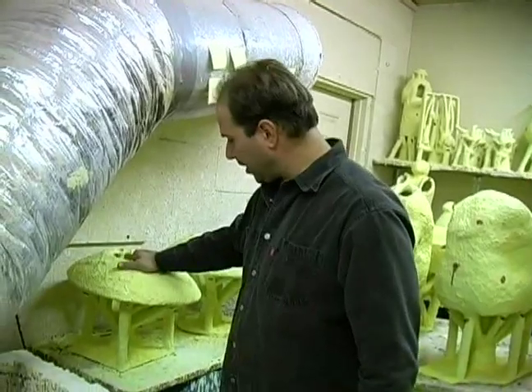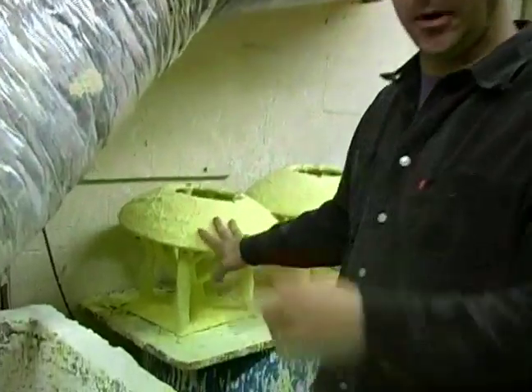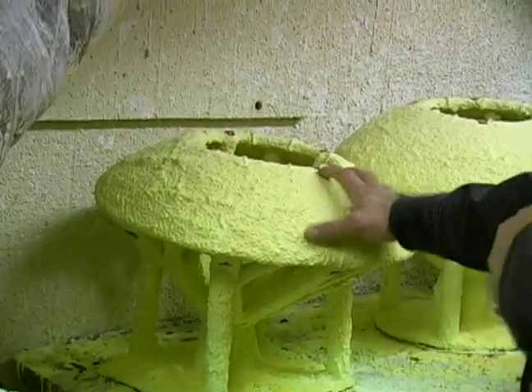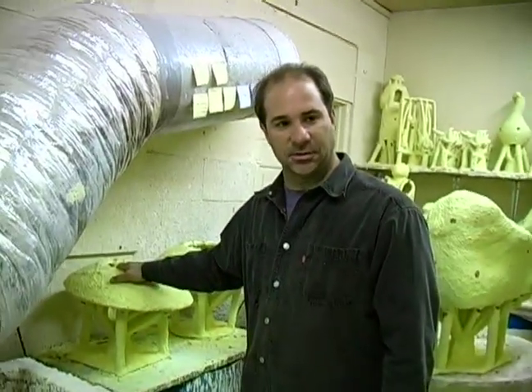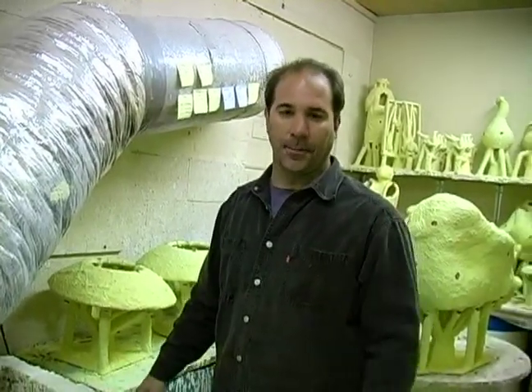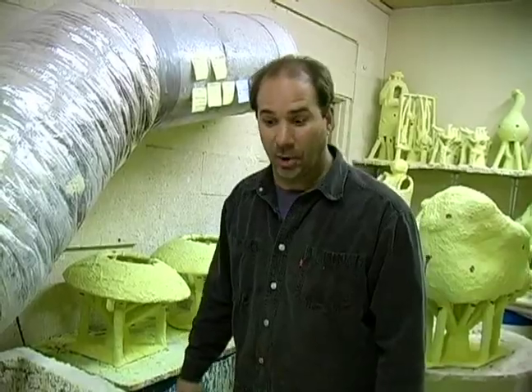Then you're left with a shell that's yellow. It starts off green and dries to yellow — this lets us know when it's dry. We drill the relief holes, and now we'll go to the burnout, where you'll be able to see a burned-out shell and how we actually do it.